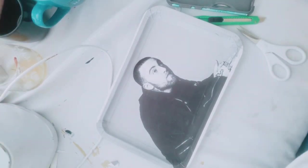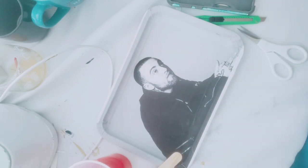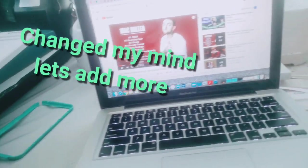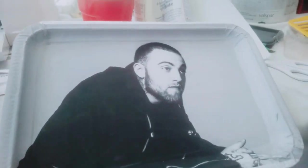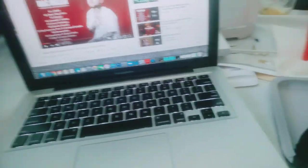Next up we're going to do the epoxy. I use Amazing Clear Cast. There is another brand I'm going to be trying that I heard is really good. I have my gloves, cup to mix it in, and a popsicle stick to stir it. I use the gloves to do my edges. A lot of people have been looking into doing those plaques with the QR codes or the Spotify links. I'm going to do something similar but on my tray, as this is a gift to my fiance. I want to show people other ways to do it.